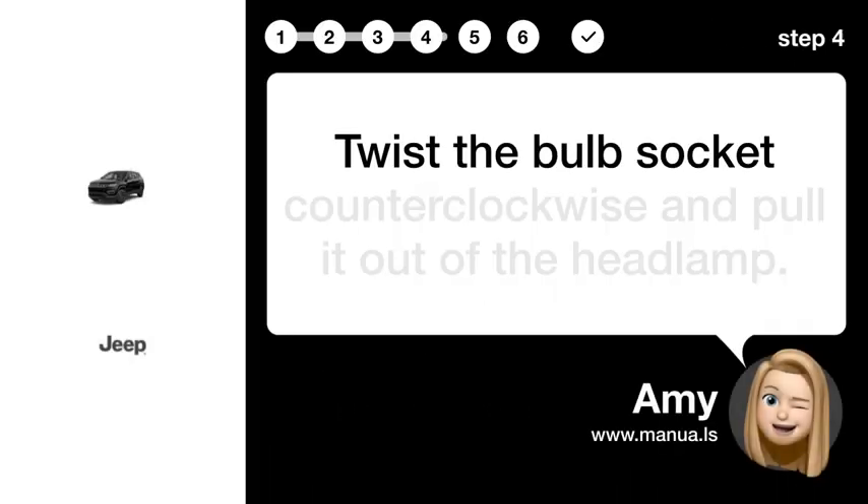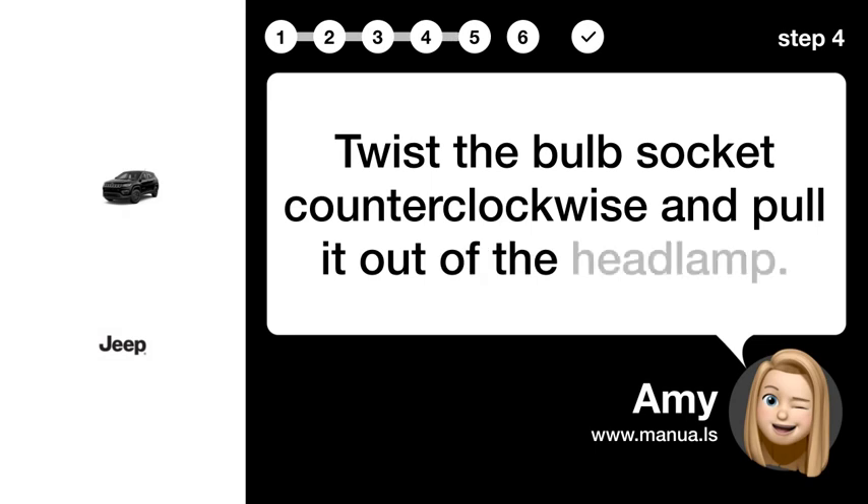Step 4: Twist bulb. Twist the bulb socket counterclockwise and pull it out of the headlamp.